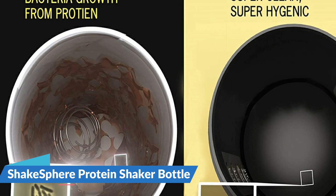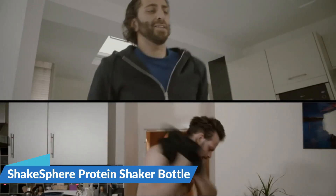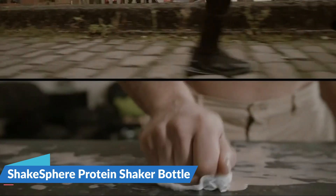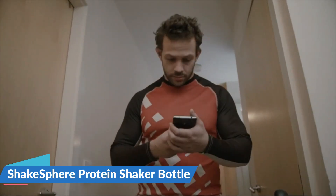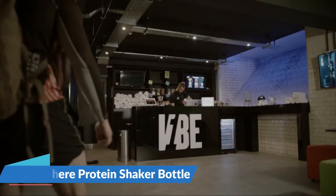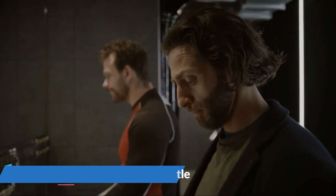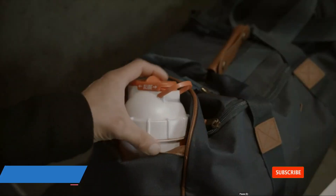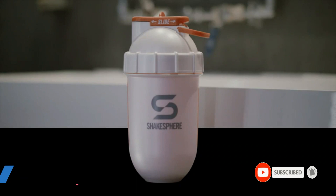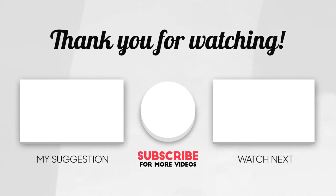700 ml (24.6 fluid ounces) capacity. We'll see you next time. Thank you.